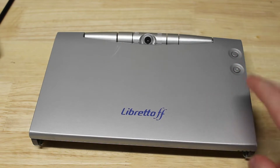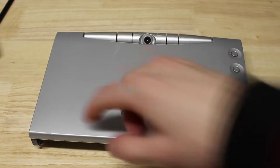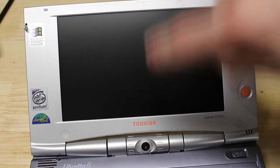A very common problem with these screens is they either get vinegar syndrome, which is exactly what this one has, or they get red lines — vertical red lines down, usually on this side, but sometimes in the middle too.